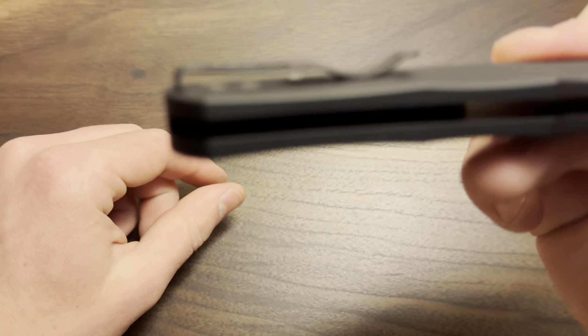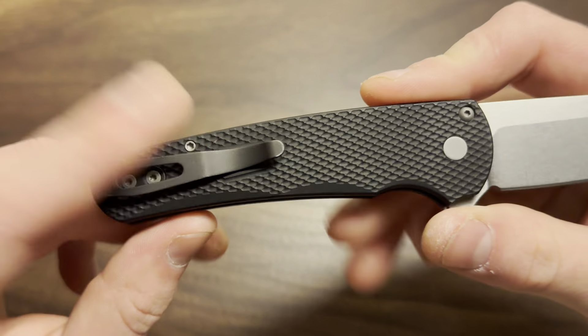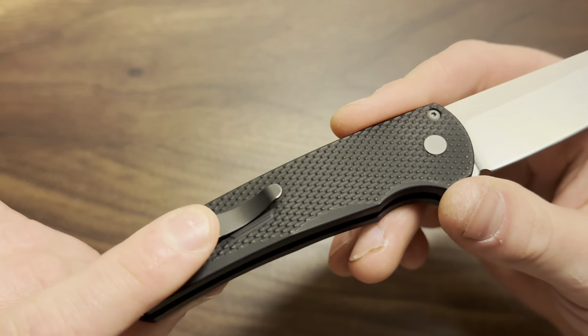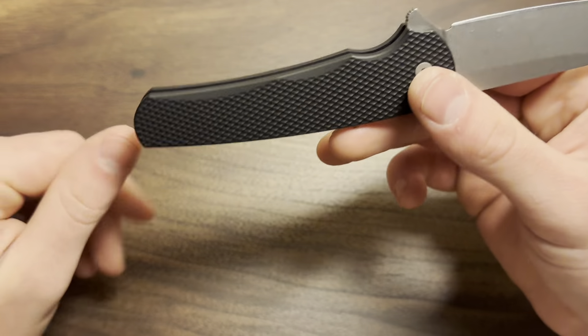It's a deep-carry pocket clip with recessed screws and a recessed clip — this is the perfect pocket clip, maybe not in this particular coloration, but it is just one of the greatest pocket clips of all time. ProTech pocket clips are insanely good.